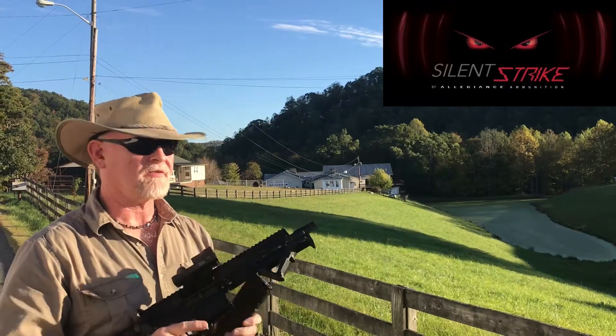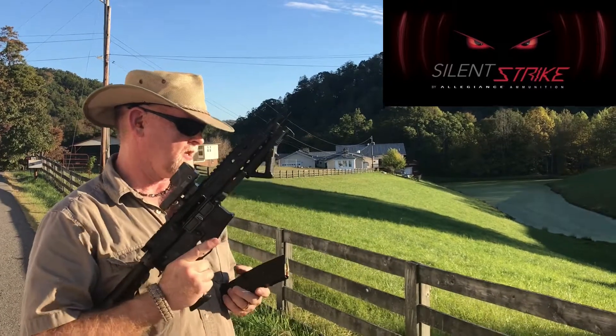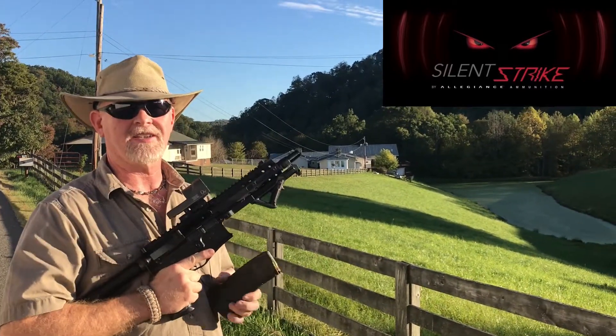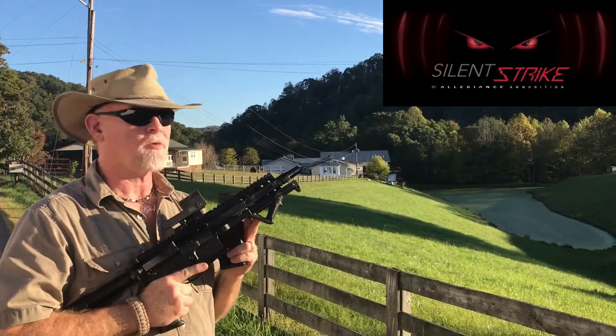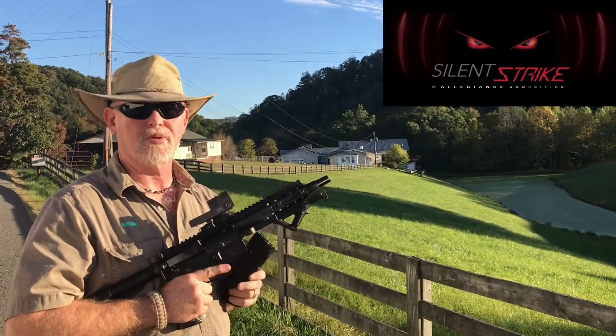We're doing some more testing of our SBR subsonic upper, 7 inch, with our 135 grain Silent Strike. We're going to show you what happens whenever you mathematically correctly calculate your barrel to your bullet.